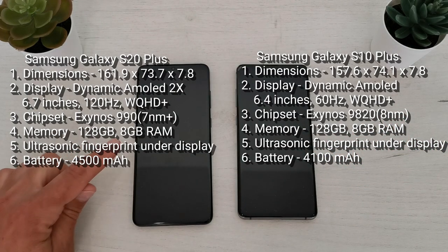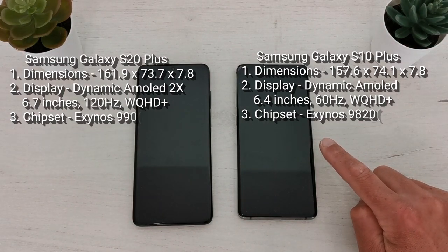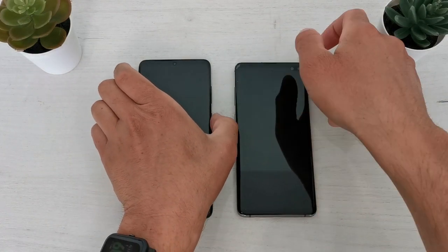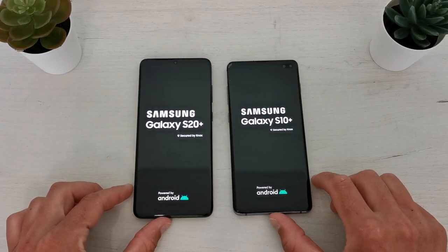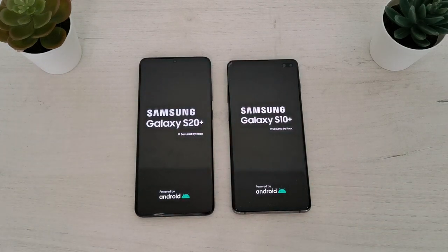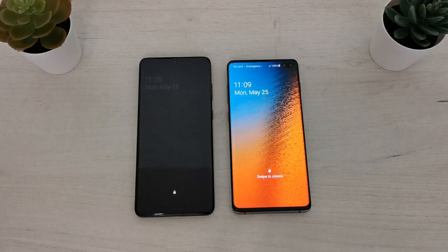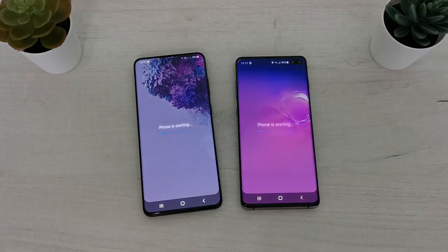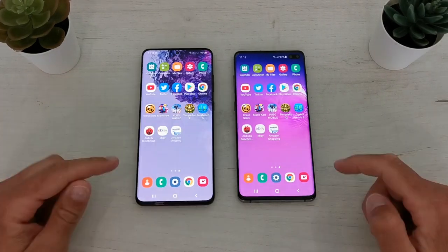These two phones have different battery capacity. The S20 Plus has a 4500mAh battery and the S10 Plus has a 4100mAh battery. Let's start our test — first it's the boot test. Let's start both phones. The S10 Plus shows the boot animation first, but the S20 Plus boots first to the home screen.